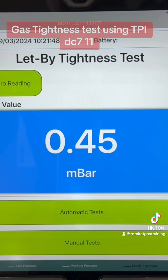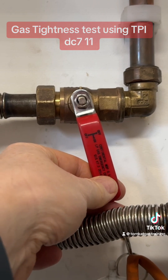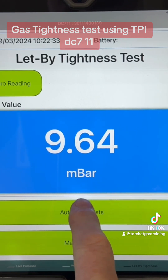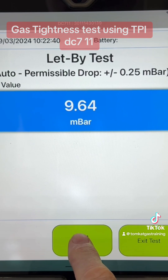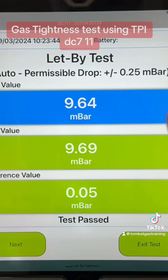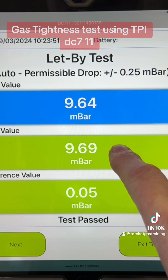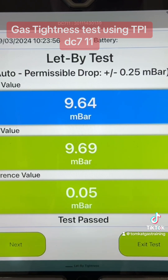We need to increase this to between 7 and 10. You can see we're at about 9.64 millibars. We can do automatic test or manual test. Let's do the automatic test. It now says we've got 9.63 millibars and we can start the timer. It's now going to count down for one minute. One minute is up. We started at 9.64 and then increased to 9.69, so we've gone up 0.05. So the let-by test is passed.